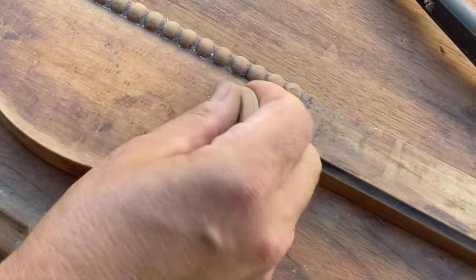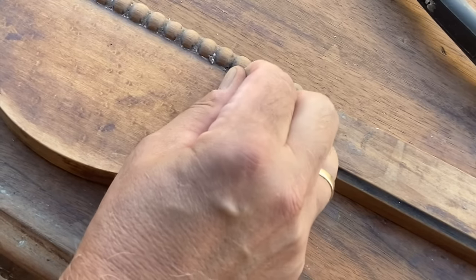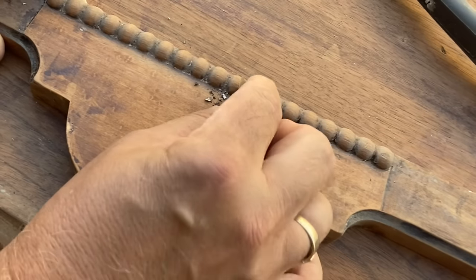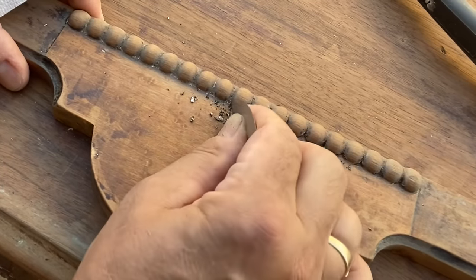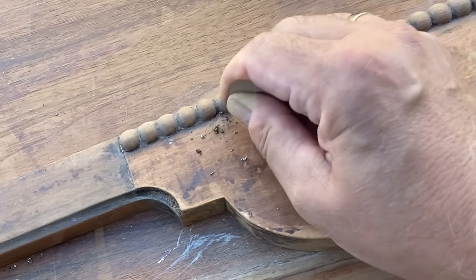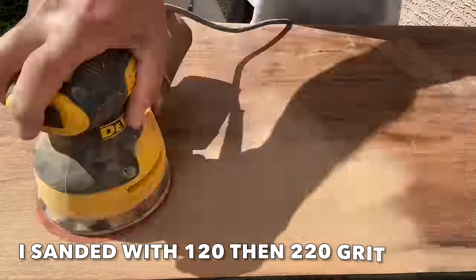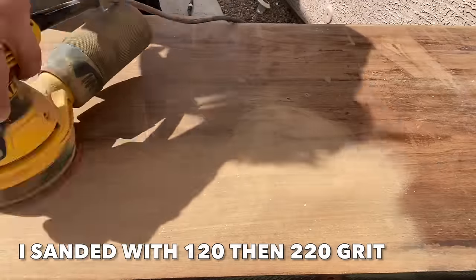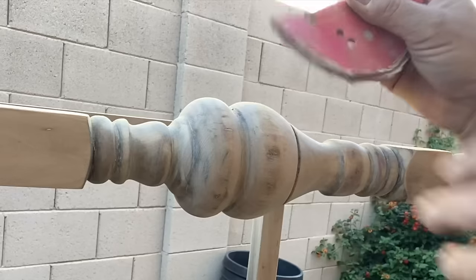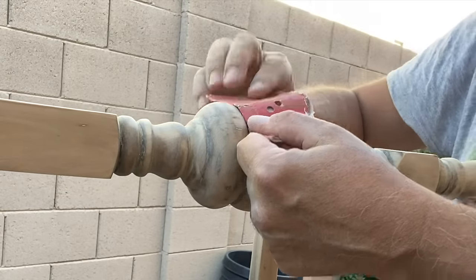I used a couple of the attachments from my carbide scraper to get the paint out of some of the finer grooves. I ended up hand sanding some of the finer details on the piece as well.